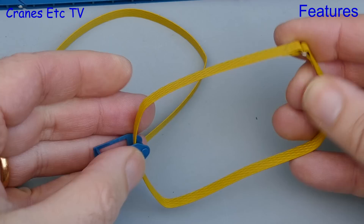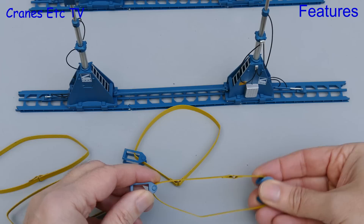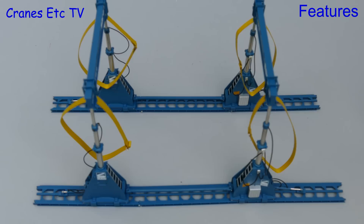Yes, there is never any expense spared at Cranes Etc. So here we have the straps attached, one on each lifting point. Supplied with the model are some strap guides which are to be placed under the thing to be lifted, and these are nicely made metal parts and they are quite heavy. So now we need something to lift — let's see what we can find.